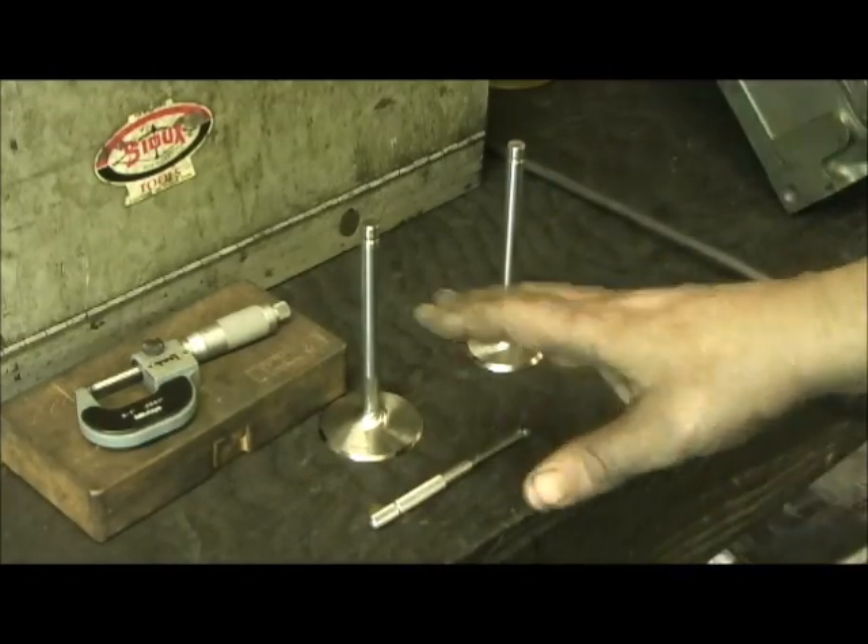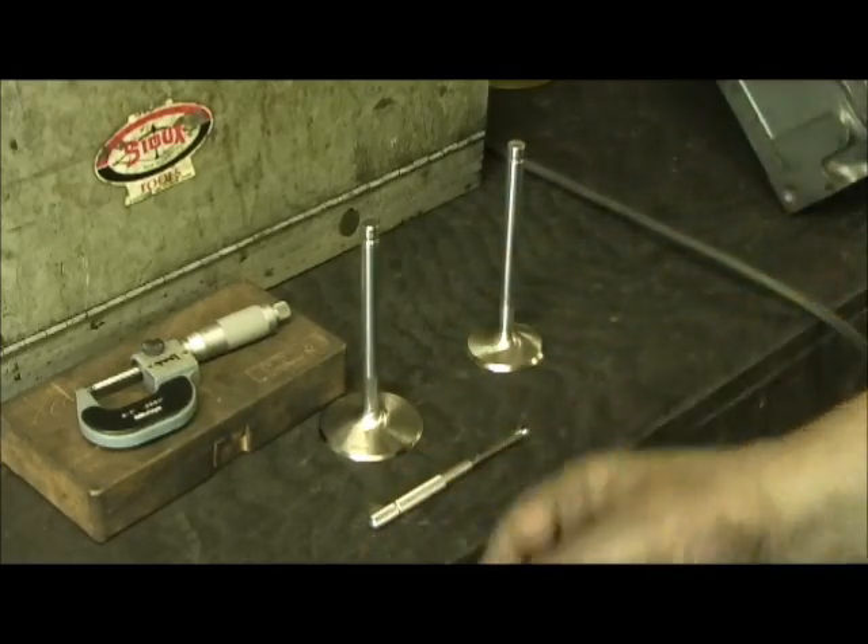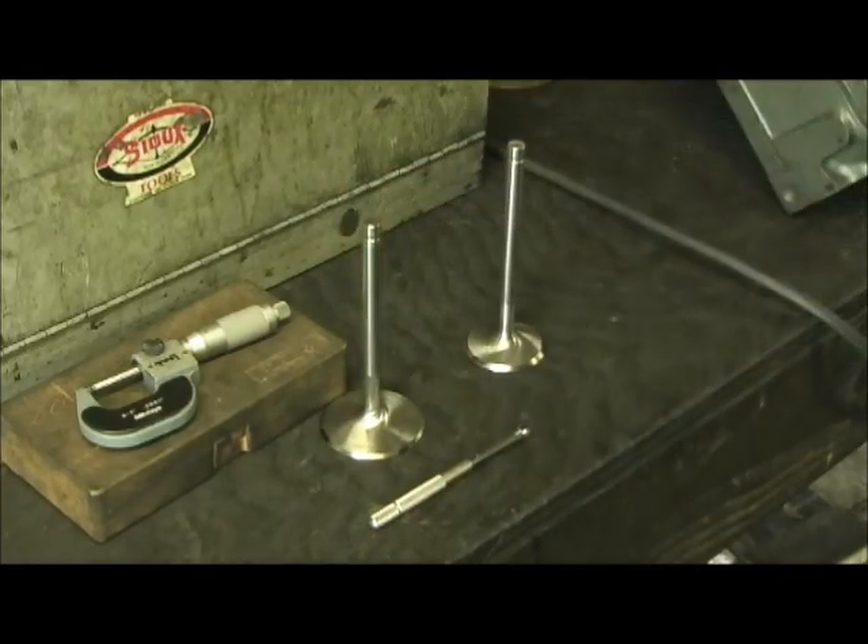In a day, let's say they had to make 100 valves. The next day comes and the sizing can be a little bit different depending on the cutters.